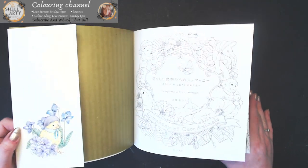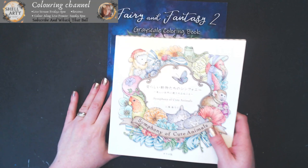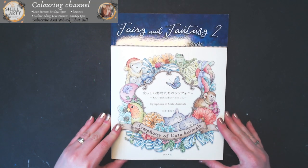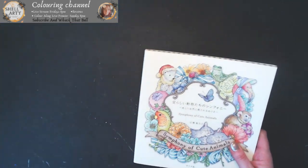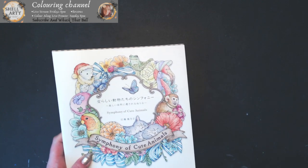It is only a small book — comparing it to an A4 Christine Karen's book, you can see it's quite little. But it's a dinky gorgeous little book. That is the Symphony of Cute Animals, which brings me to the Ken Matsuda book.